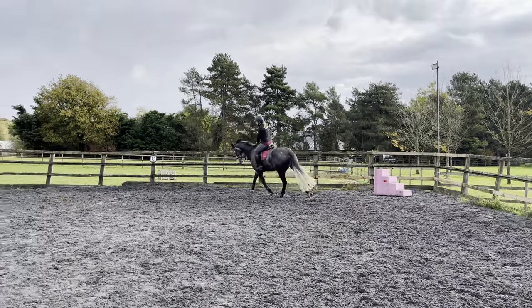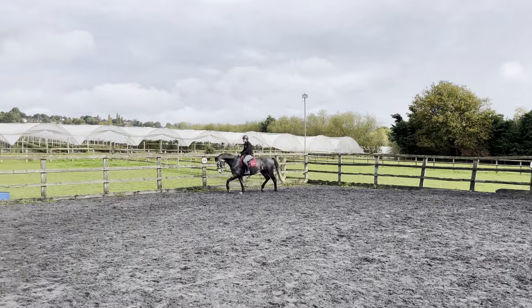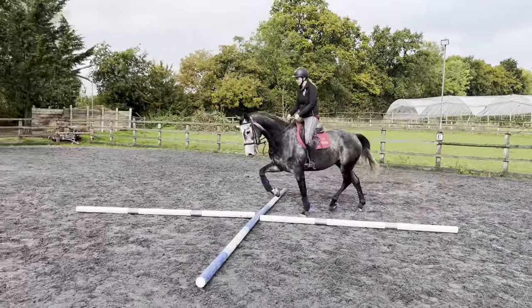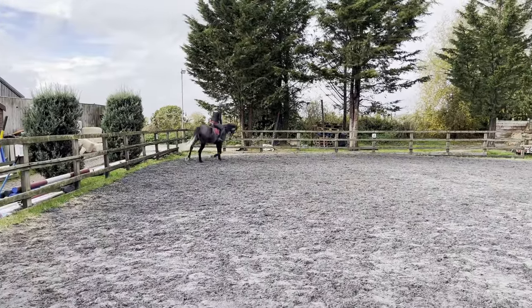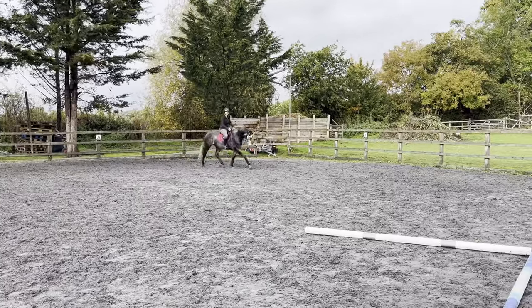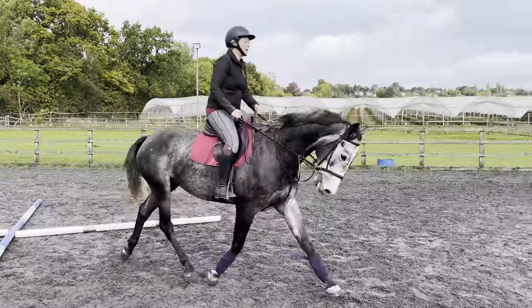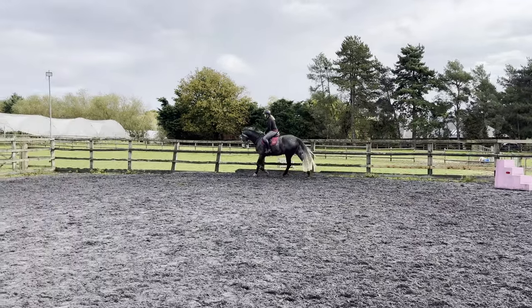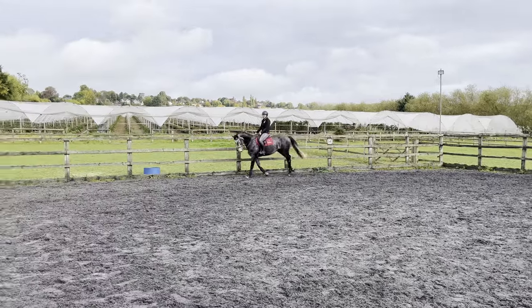We've got our trot exercise here over the cross - you can do it in trot first, let him have a little look. Good boy, good lad. Coming off the corner, nice and middle. Let's give it a go in canter - this is the first time he's ever done anything like this.